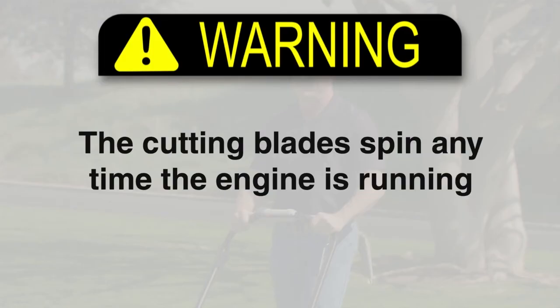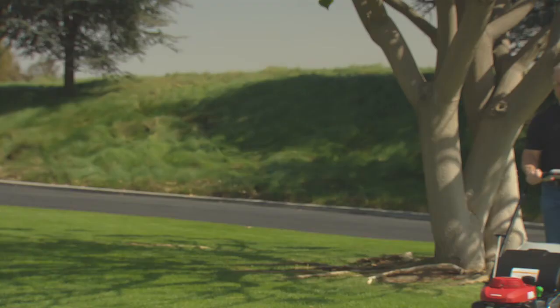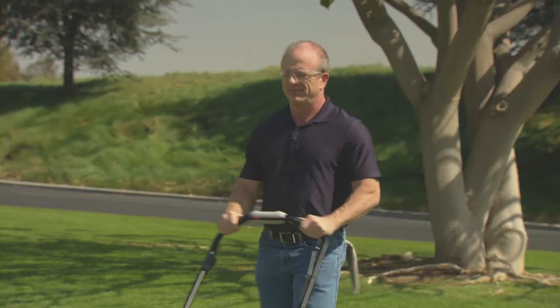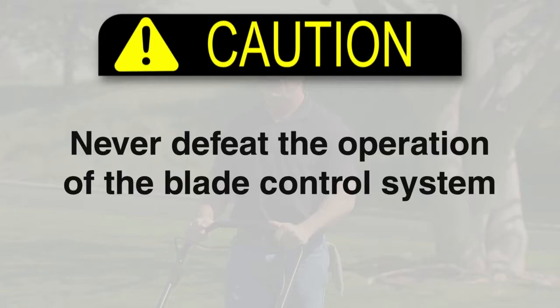Warning! The cutting blades spin any time the engine is running. For your safety, you can't start or run the engine unless you hold the blade control lever against the handlebar. If you let go of the blade control lever, the engine and blades stop. Never defeat the operation of the blade control system.